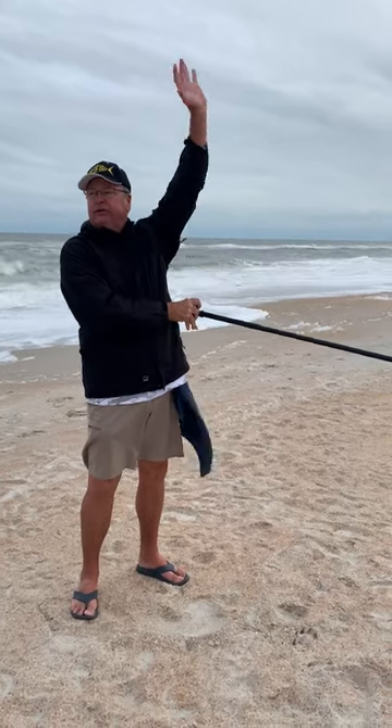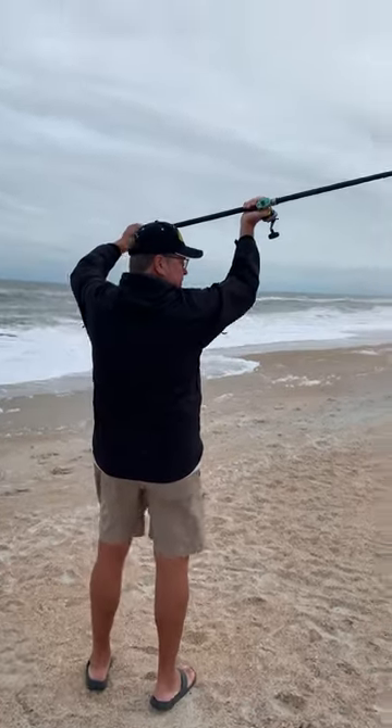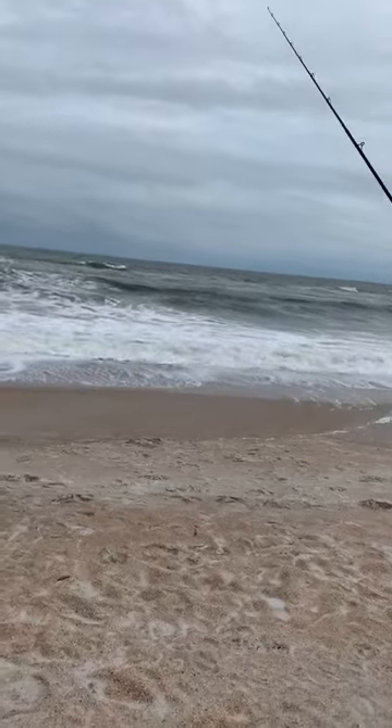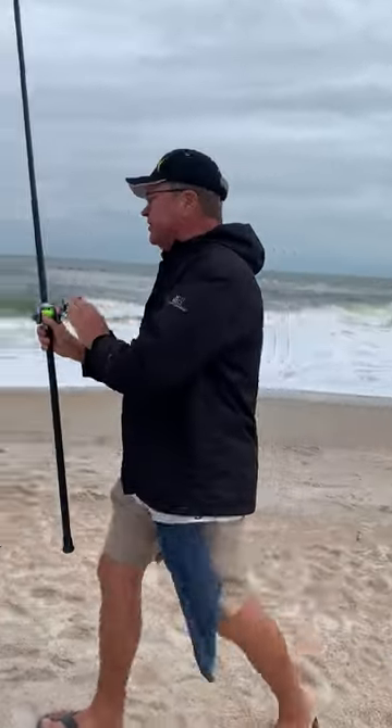I'm going to show you the opposite. It's all about the left hand coming down. I'm going to show you that right here.